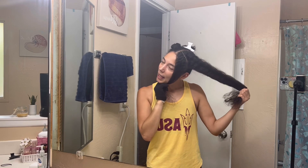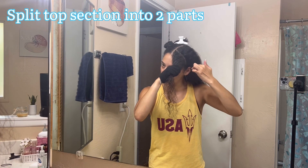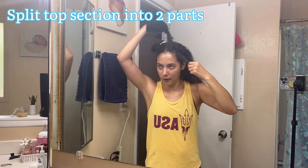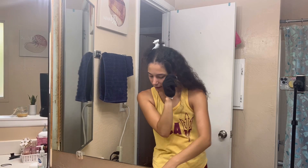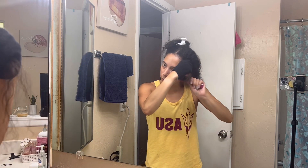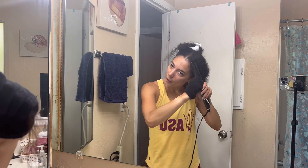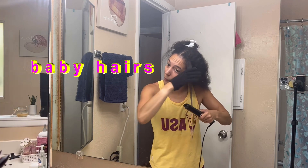My technique for straightening the top part is a little different because it's hard to straighten here since your head is very curved. First I just take a section and do a straight line down, then I break that section into two sections — I swoop one part away and do the bottom side first and then the top side second. This allows it to get really straight without doing a billion passes. It also helps to get really close to the scalp and get those baby hairs.